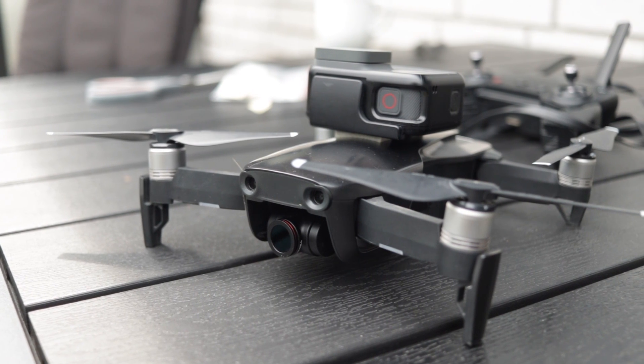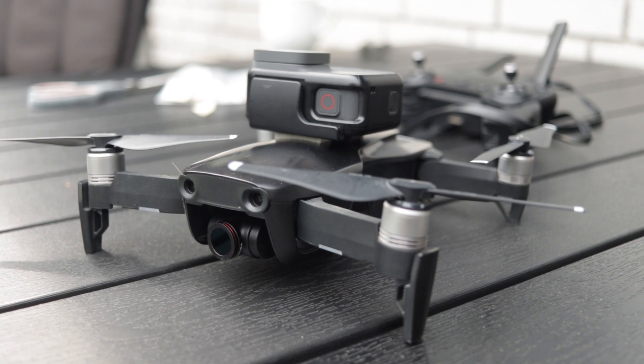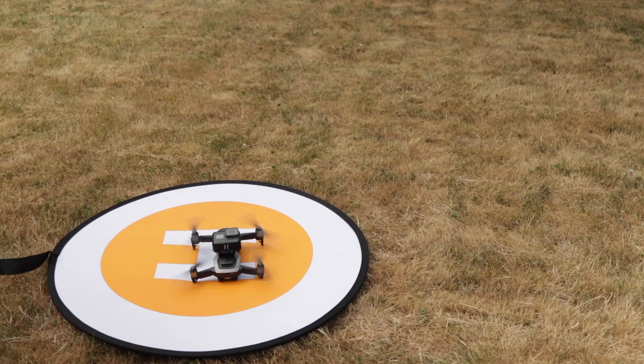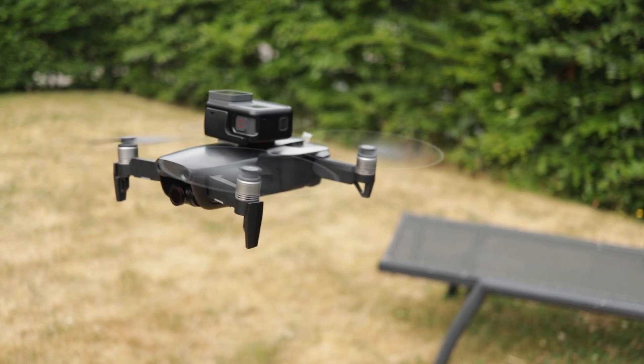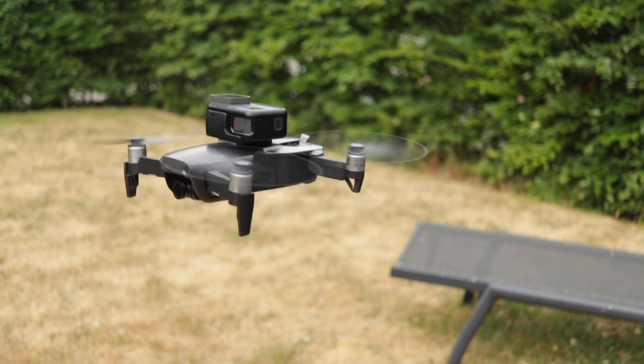Now the GoPro has been mounted and we are ready for first flight. It will be interesting to see how well the Mavic Air handles with the additional weight from the GoPro camera. I was pretty pleasantly surprised that it handles pretty well with the additional weight.